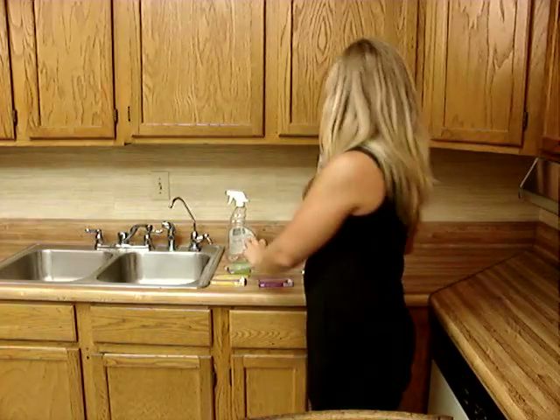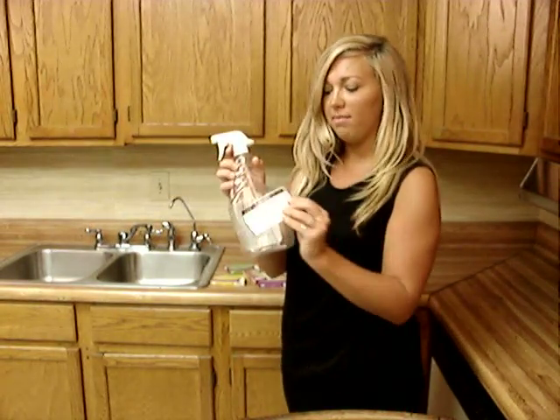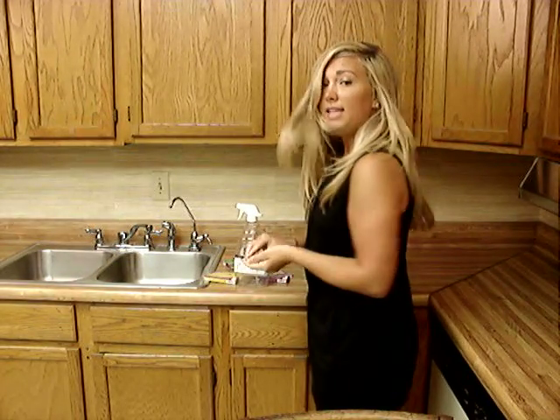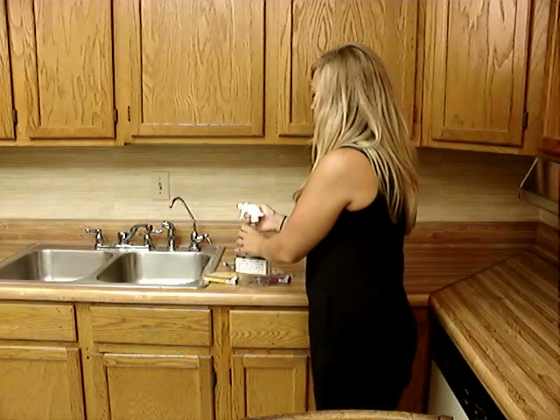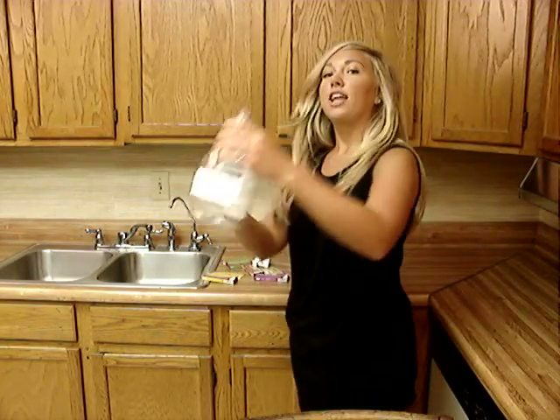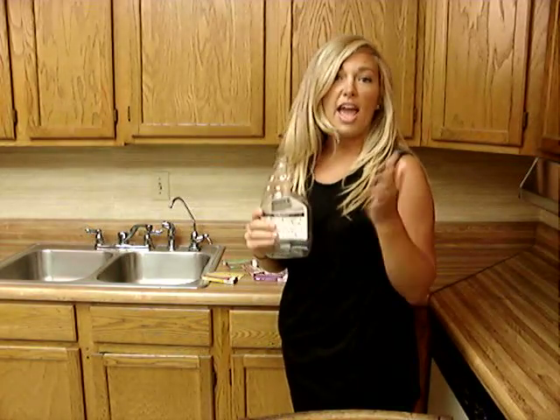When you open the box you're going to find a label, so go ahead and put the label on your existing bottle, and then you're going to find a tablet. Open your bottle, and you drop in the tablet, and I'm going to fill this up with water and wait five minutes.